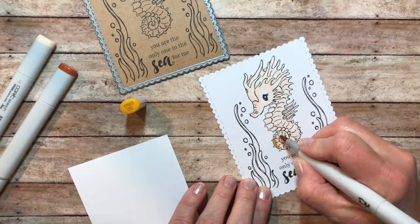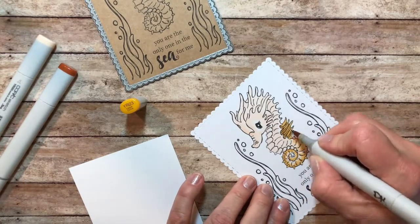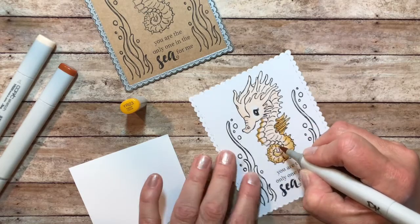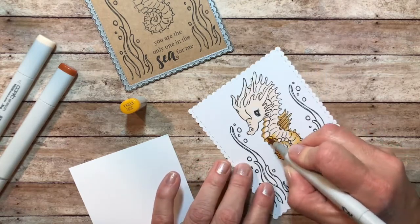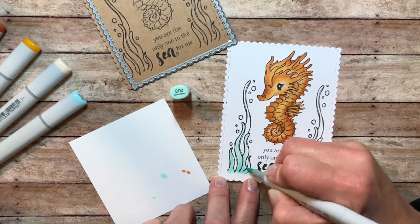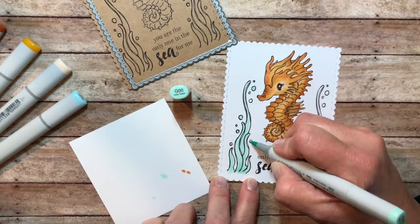I used just a few Copic markers to color in the horse, starting with the light and then flicking on the darker colors as I went, adding highlights and shadowing. It was pretty easy to color this little guy. He's super cute and has lots of details, so you don't have to really go crazy unless you want to with your coloring.